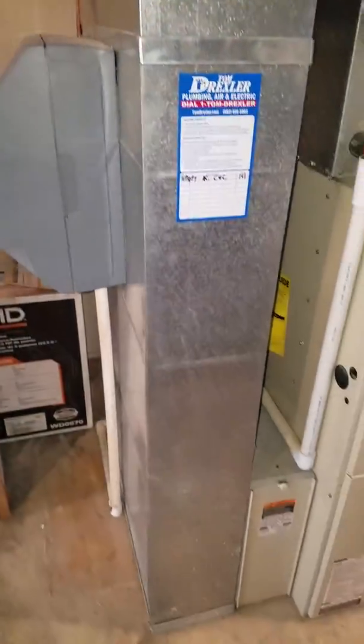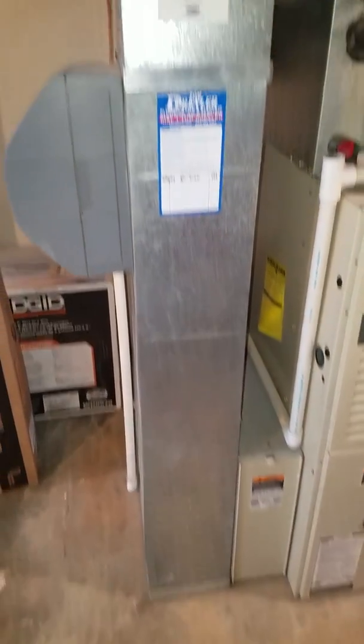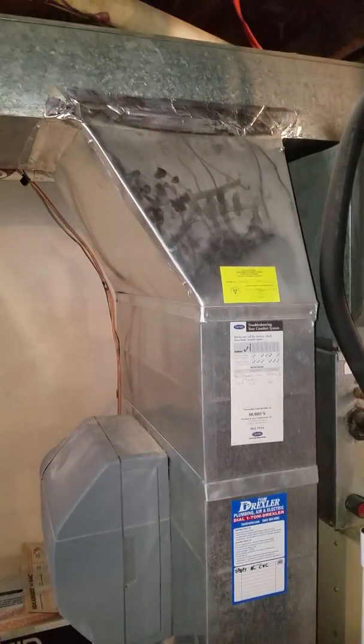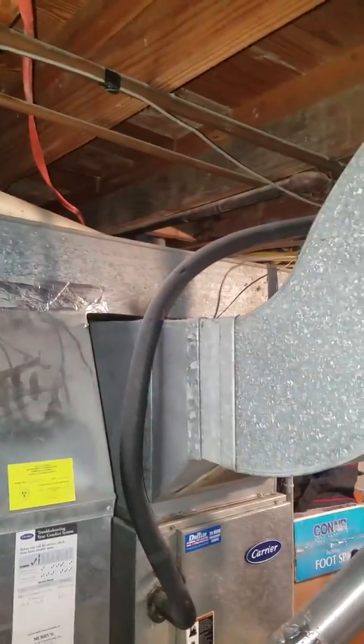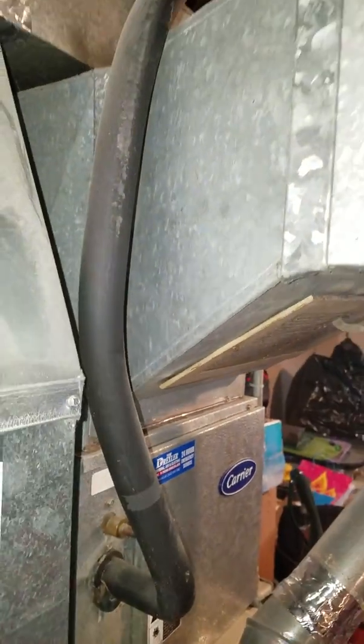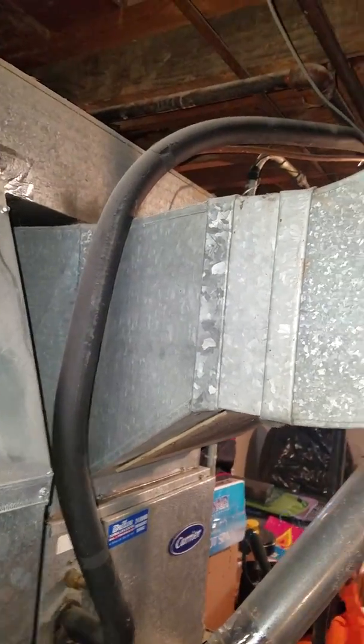Here's your return and what it looks like going up. It goes across over the top of the supply and goes both directions. Your supply comes up off the furnace with the throat underneath that return and goes up and over.